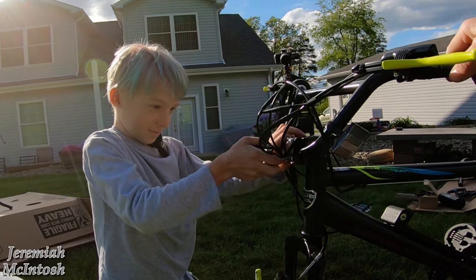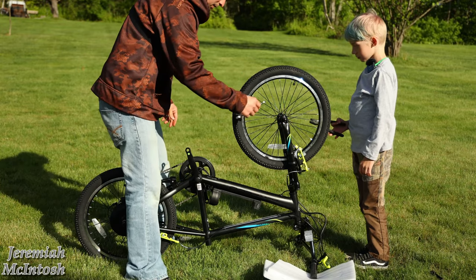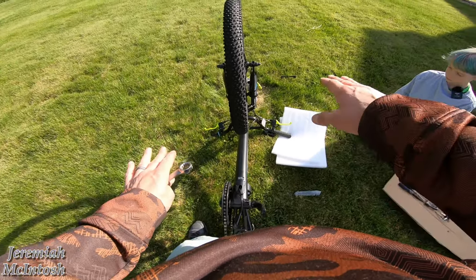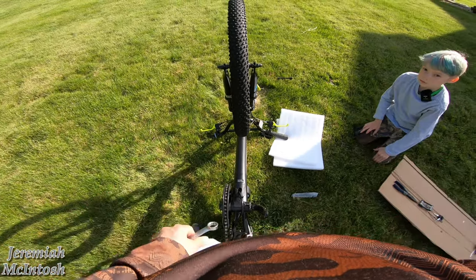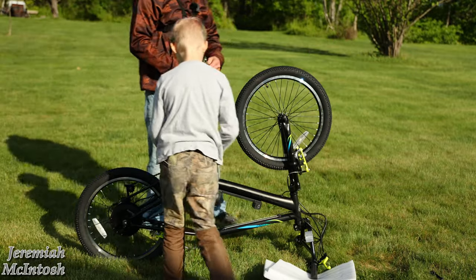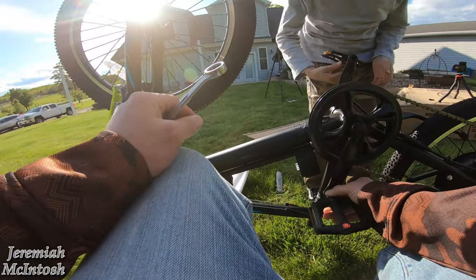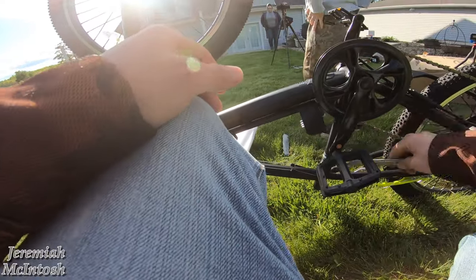Once you get your front wheel put on, make sure you have the same gap on both sides, then tighten the nuts with a 15 millimeter wrench. When you flip the bike over, make sure you put something under the end of the hand grip to keep the controller up off the ground slightly, or loosen it and spin it so it's not resting on that controller — you don't want to break that. On the pedals, they are marked left and right, and the cranks are marked as well. The right side pedal is normal threads and the left side is reverse threads — just be aware of that. Tighten them up with a 15 millimeter.